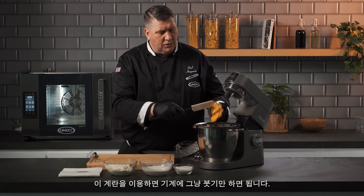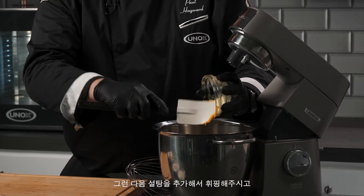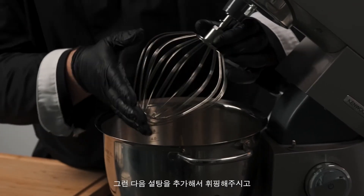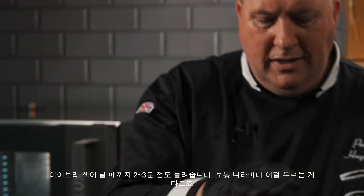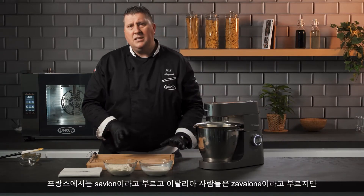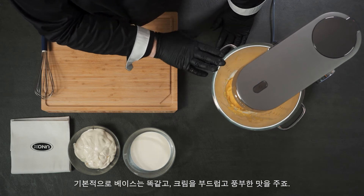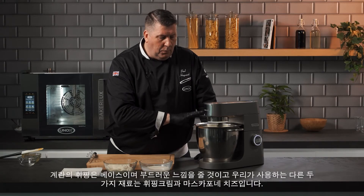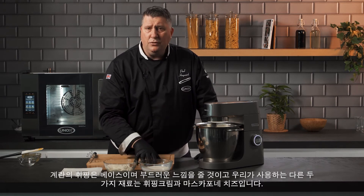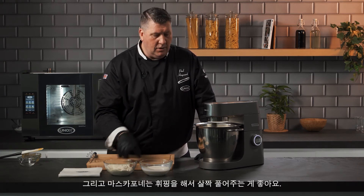All we have to do is pour the pasteurized eggs into the machine, then add the sugar, and whisk until it's white, fluffy, and stiff. This takes about two or three minutes. Different countries have different names — the French call it Sabayon, the Italians call it Zabaglione — but basically this is the base that's going to give it the richness. The other two ingredients we're using are whipped cream and mascarpone.